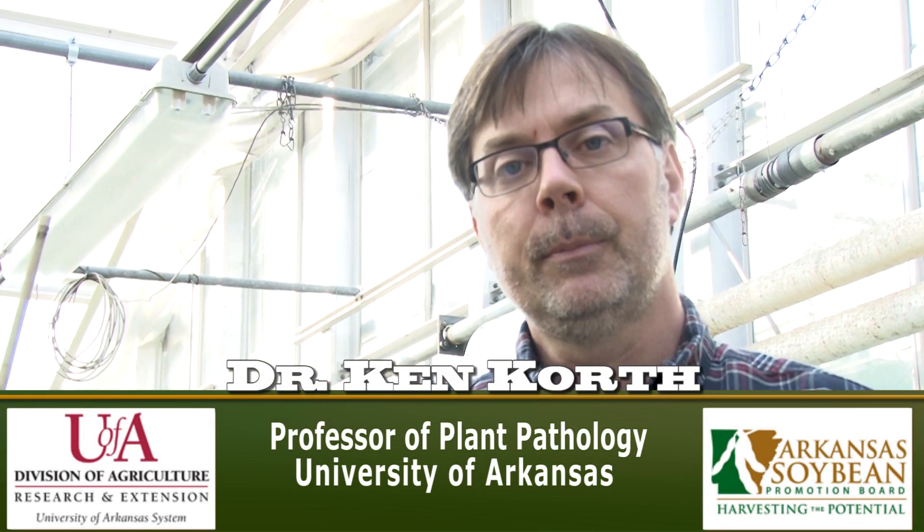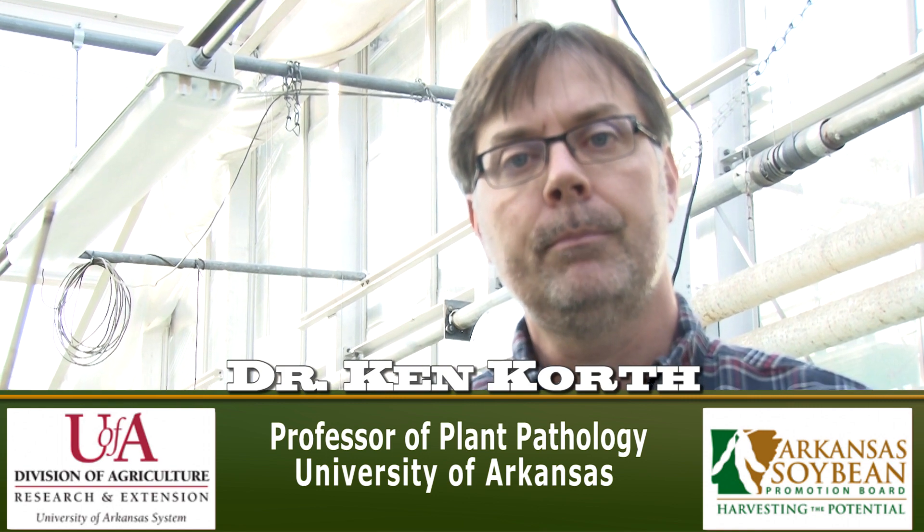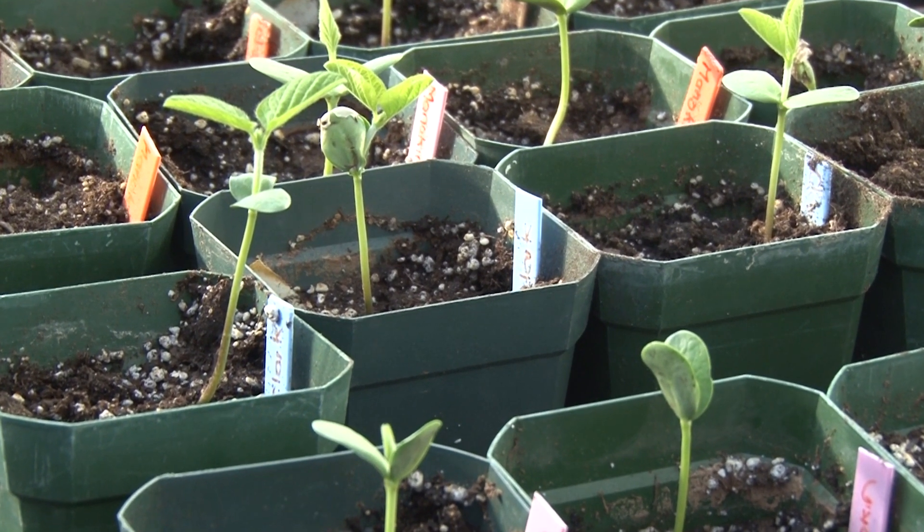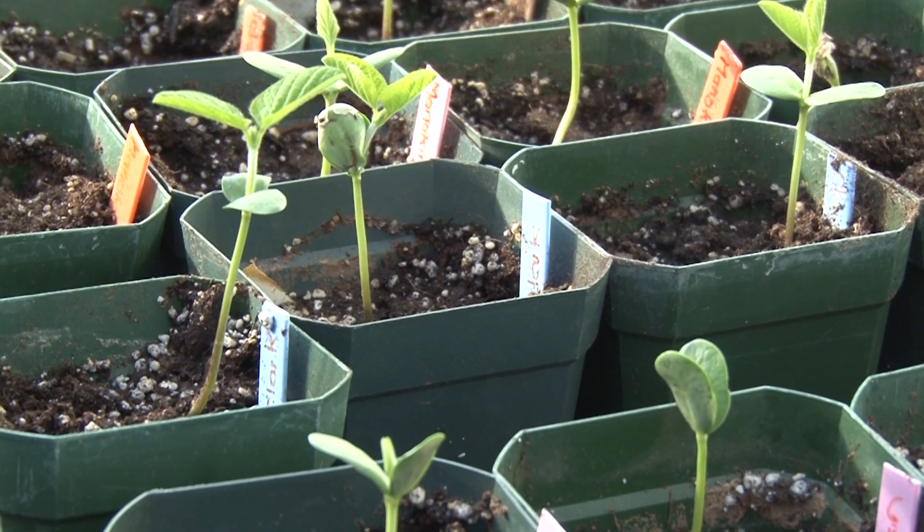I'm Dr. Ken Korth, Professor of Plant Pathology here at the University of Arkansas. I've been working with Peng Yin Chen, our soybean breeder, on a salt tolerance test for the last three years. We really focus on the molecular aspects of this project — looking at how the plant responds to salt stress.